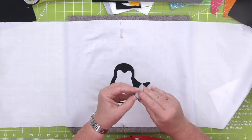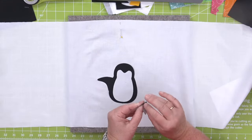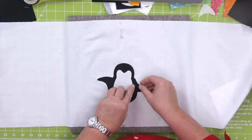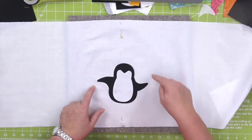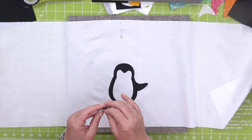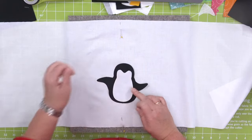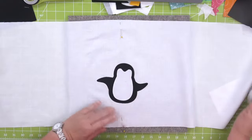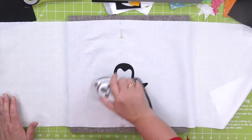I'm going to add his other wing and once I'm happy with the placement, I'll give him a press. Now this is where all the creativity starts — what kind of embellishments should we do? We can make girl penguins too — put a little bow on her head, and we could cut down the cookie decorations die to make a little apron.